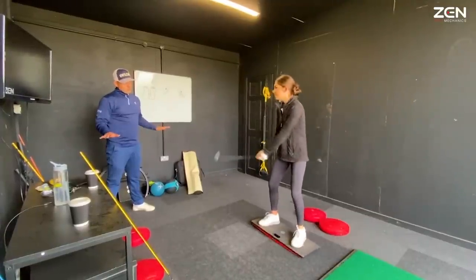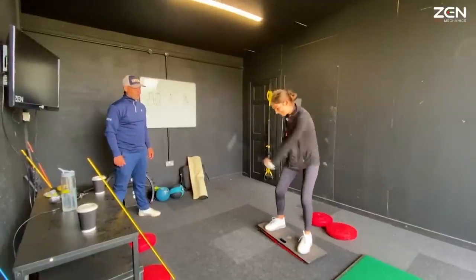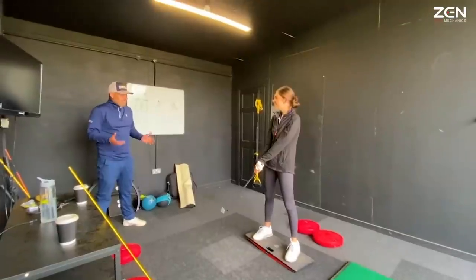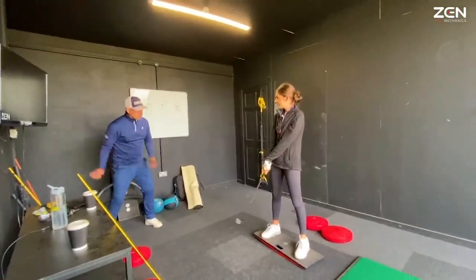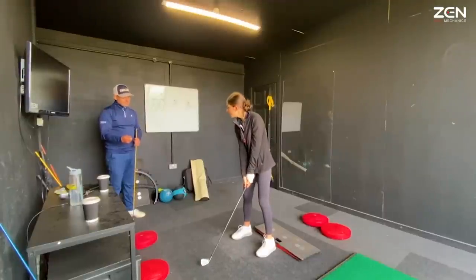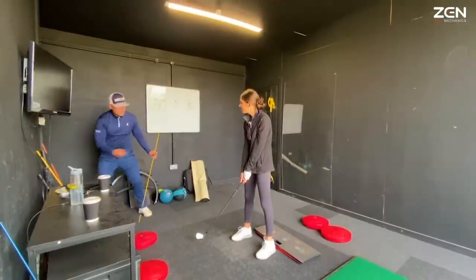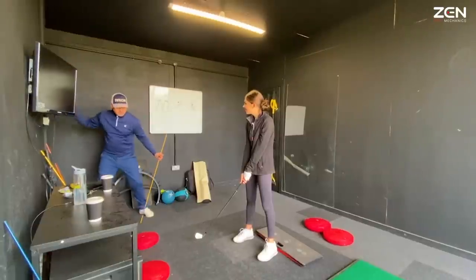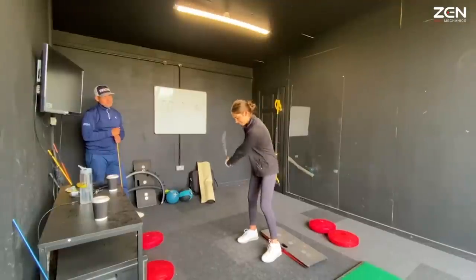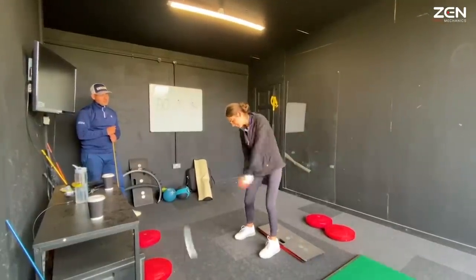What you need to do is keep the swing really short, but go as fast as you can — fast, fast, fast! Good. The intensity went up and you started changing direction very quickly. Start off at high intensity, like 10 out of 10 on the dial, and then start to smooth it down and lengthen it a bit. So start at 10, and now dial it down but make the swing longer.